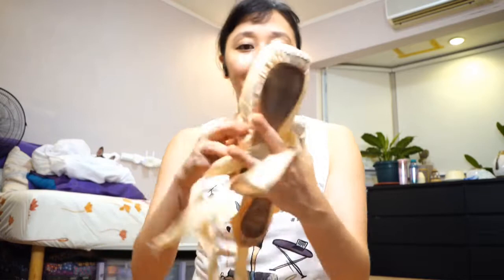Hey everyone, what's up? It's Lina. So as you all know, I've been doing some more vlogs, and today I really wanted to do this because I am finally changing my pointe shoes. My pointe shoes have died.